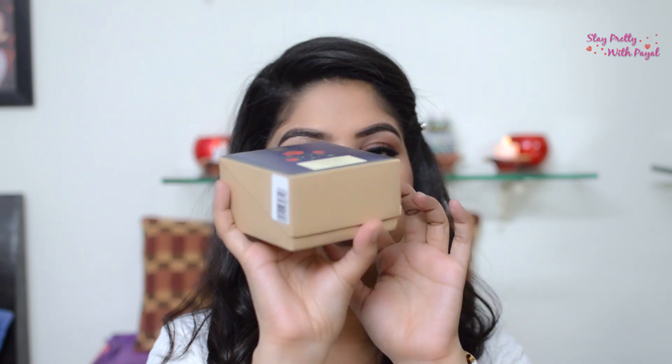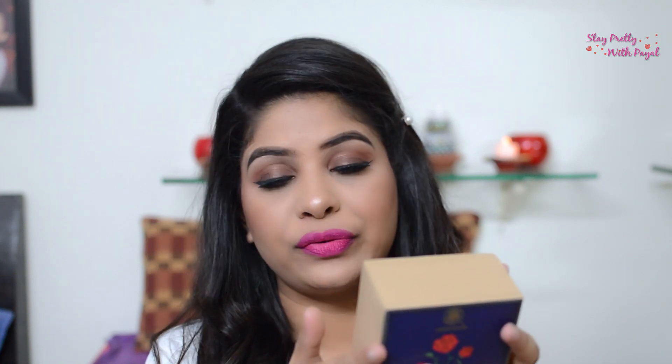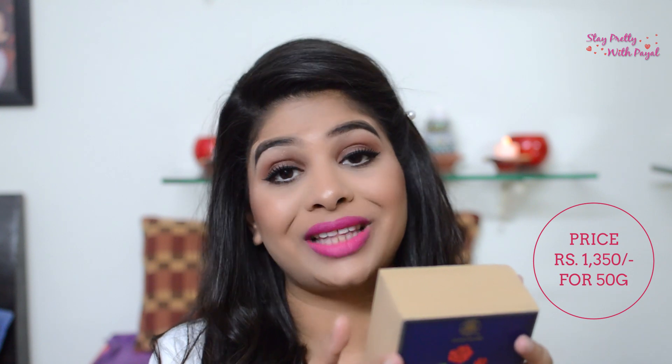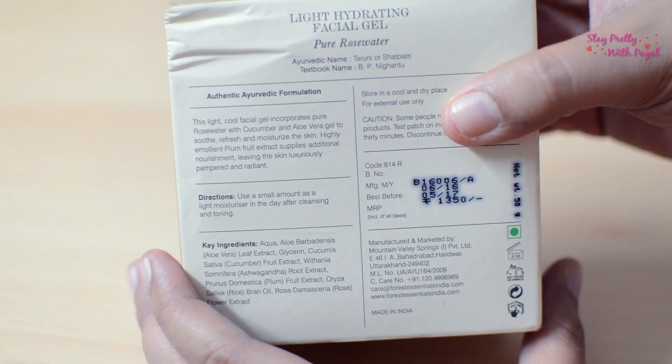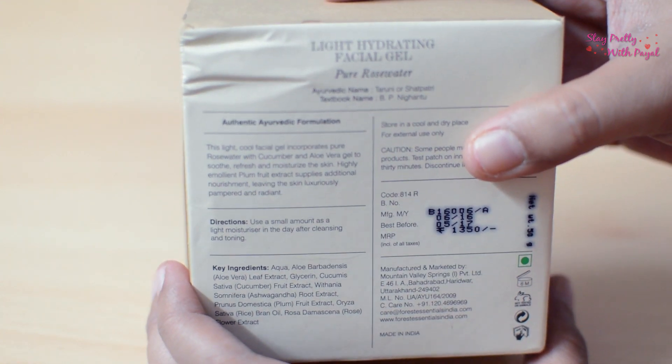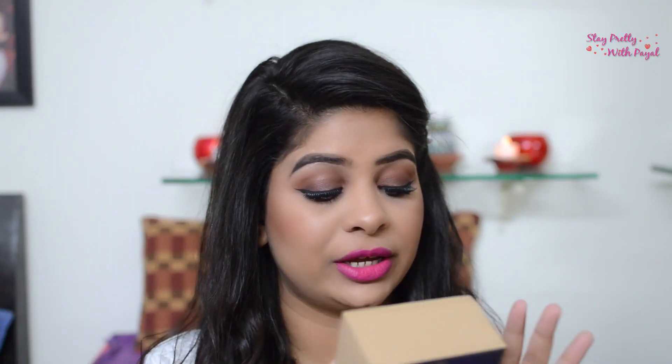It's a simple plain brown carton with a net weight of 50 grams, priced at 1350 rupees. They have all the key ingredients mentioned, the directions, what exactly it is meant for, and all manufacturing and expiry details are mentioned on the packaging.